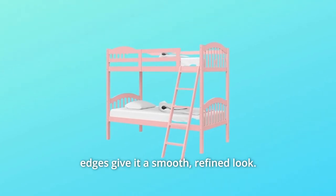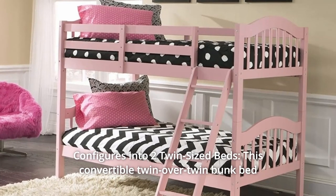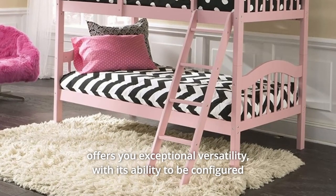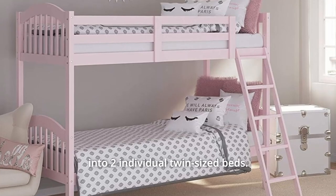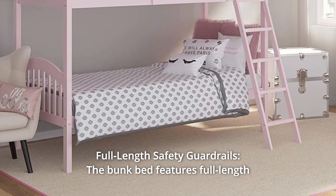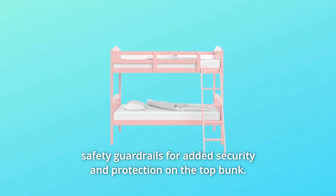While its rounded edges give it a smooth, refined look. Number 2: Configures into two twin-sized beds. This convertible twin-over-twin bunk bed offers you exceptional versatility, with its ability to be configured into two individual twin-sized beds. Number 3: Full-length safety guardrails. The bunk bed features full-length safety guardrails for added security and protection on the top bunk.